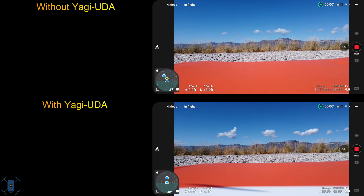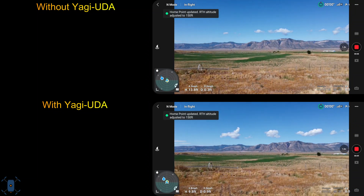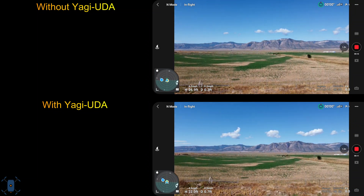Take off. The home point has been updated, please check it on the map.